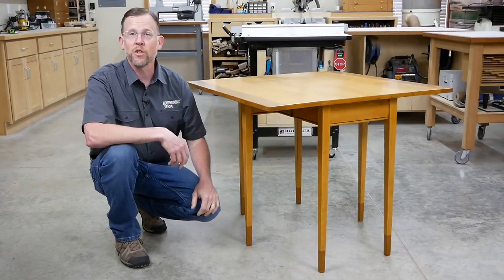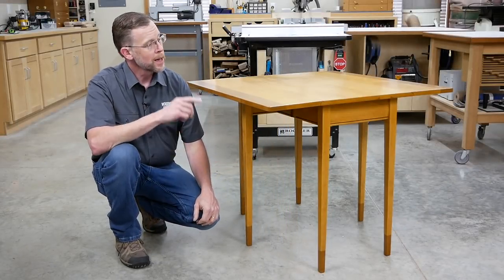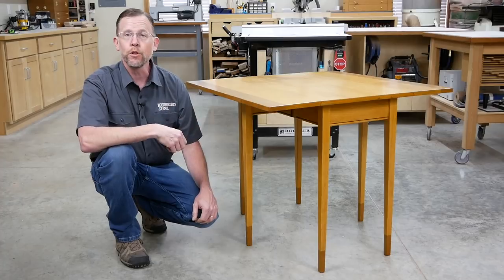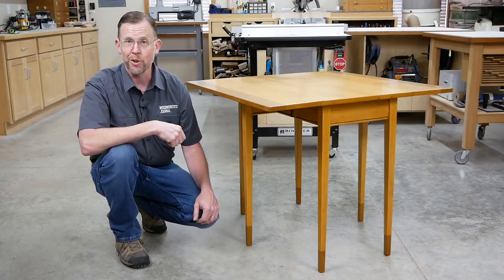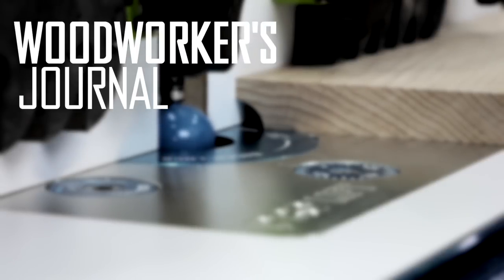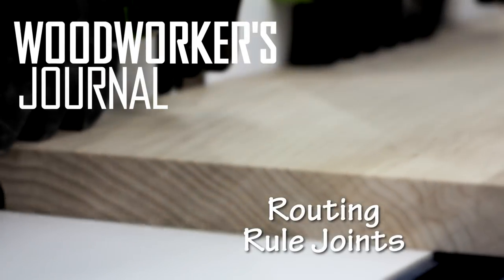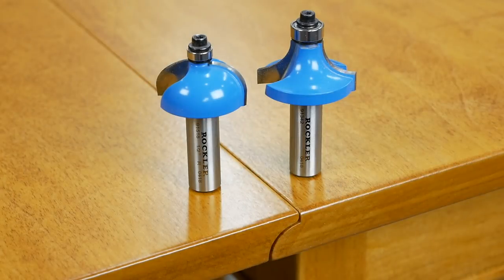Rule joints like these have been used on drop leaf tables for centuries, but until I built this little compact drop leaf table for the June 2019 issue of Woodworkers Journal, I'd never used rule joints on a project. Traditionally, rule joints or drop leaf joints were cut with profiling hand planes, and you can still do it that way, but these days you can also use a matched set of router bits, like this set here from Rockler, to do the same job with a router or router table. I routed the rule joints on my little table, and that's what I'm going to show you how to do in this video.